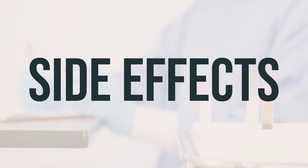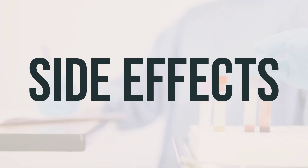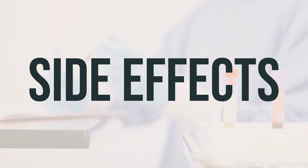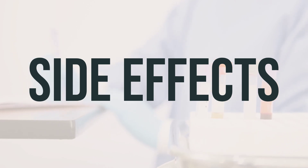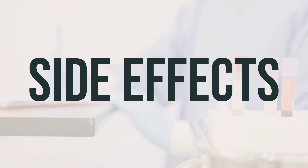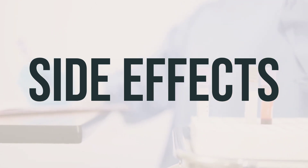Many people using this medication do not experience serious side effects. However, it is important to seek medical attention if you experience new or worsening bone pain, easily broken bones, increased thirst or urination, or mental or mood changes. Additionally, seek immediate medical help if you experience symptoms of a heart attack or stroke, seizures, fast or irregular heartbeat, severe dizziness, fainting, or signs of a serious allergic reaction such as rash, itching, swelling, or trouble breathing.